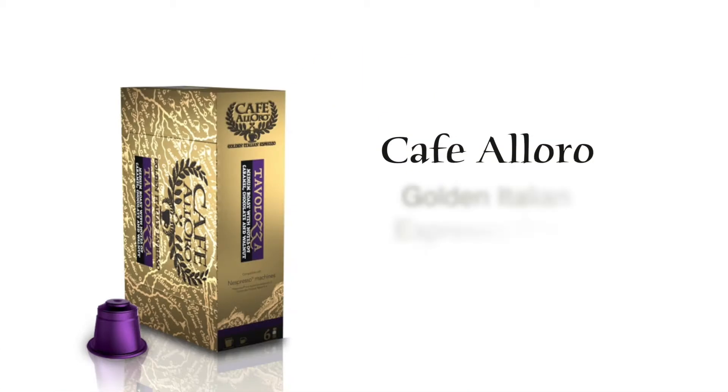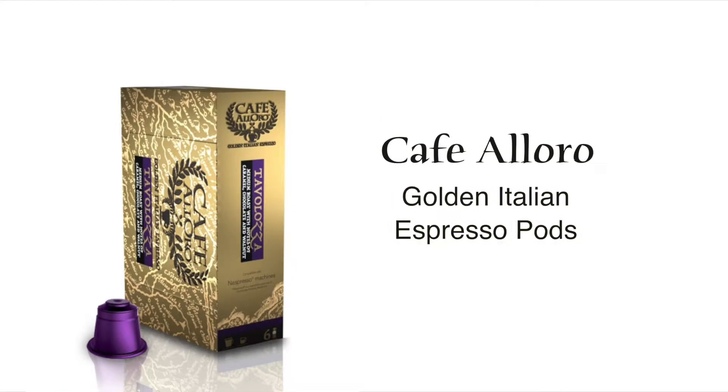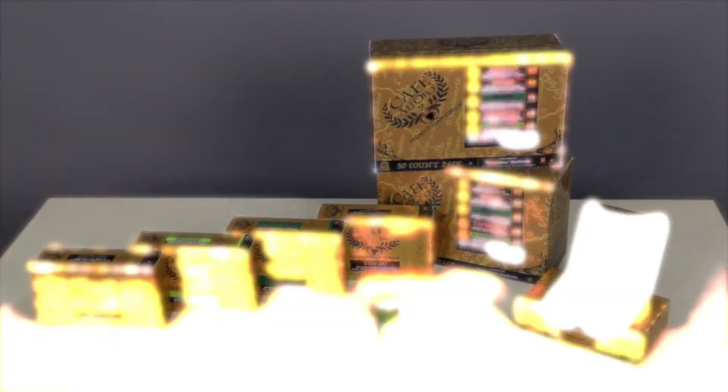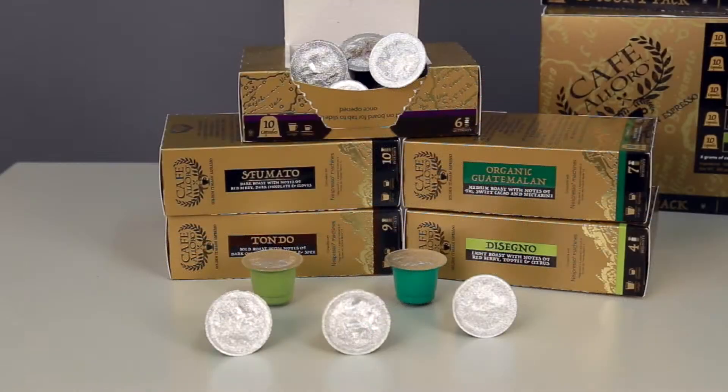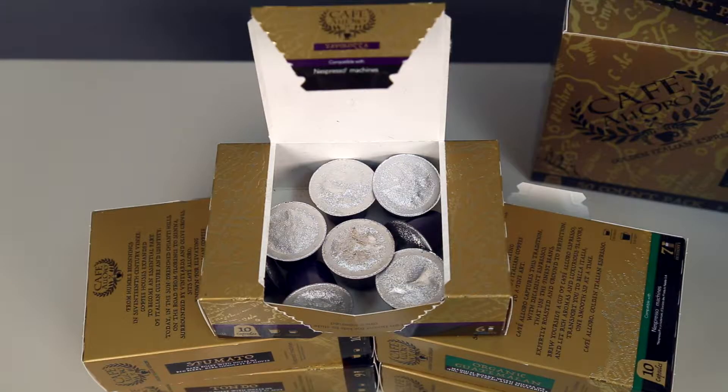Hi, I'm Jessica and these are the Golden Italian Espresso Pods from Cafe Alloro. The Cafe Alloro Espresso Pods deliver a rich smooth shot of espresso with every brew. This ultra premium Italian espresso uses the finest beans and is expertly roasted and ground to perfection.